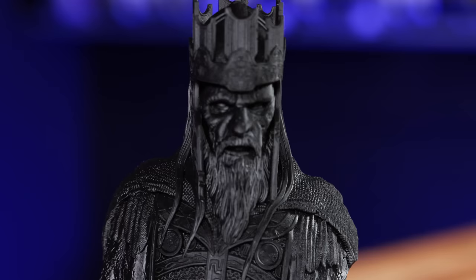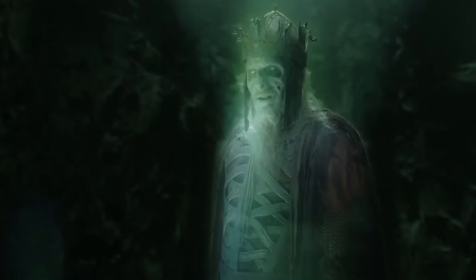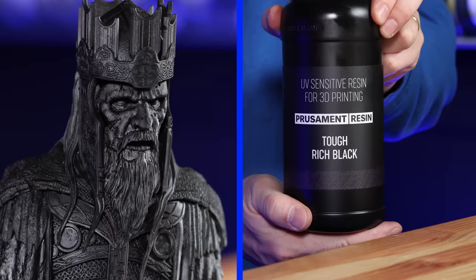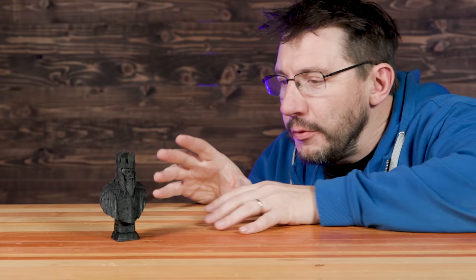You might recognize this — this is King of the Dead from Lord of the Rings as well. This was printed on the Prusa SL1S in Prusamint's tough rich black resin. The details are stunning, and I love how the base turned out. The base is just glorious. King of the Dead obviously looks dead, but it's glorious at the same time.